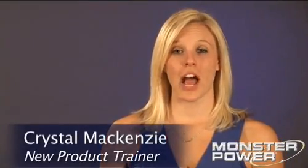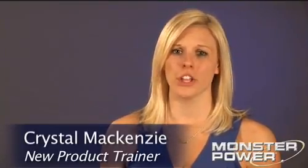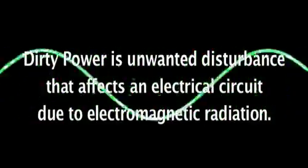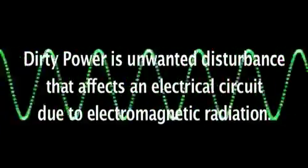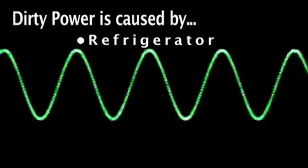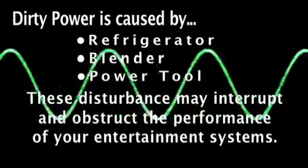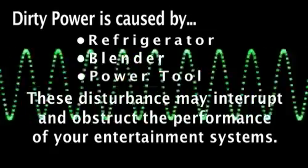Have you ever watched TV when someone in your house turned on a hair dryer? Flex, streaks, and snow ruin the picture while you reach for the remote to turn down the volume on the noise coming out of your speakers. This is an example of something called dirty power. Dirty power is the noise that travels through your outlets from a variety of sources in your house. Anything with a small motor like a refrigerator, blender, or power tool will introduce power line noise that will impact the performance of your TV, sound system, and computer. In fact, even the noise from your neighbor's appliances finds its way into your house.